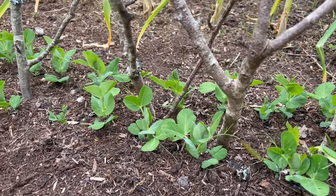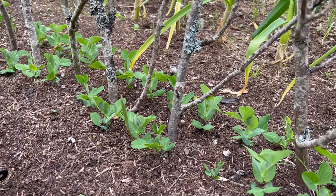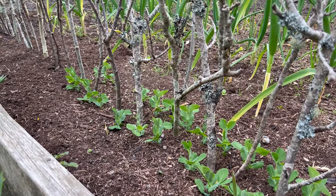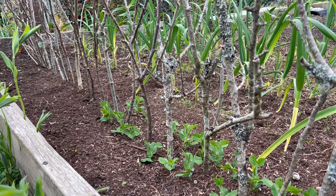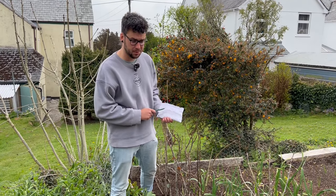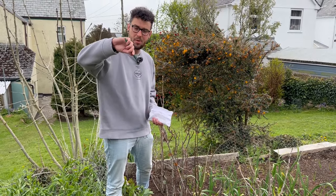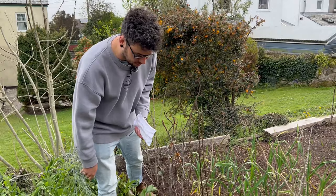Here are the peas that we sowed about a month ago — you might have seen them in the earlier video. They're doing really well and now it's time to sow the next half of the row to try and extend the season. We've got Kelved and Wonder peas, which are saved seed from previous years, and I'm just going to plant them with my little dibber about that length apart, because that worked last time.